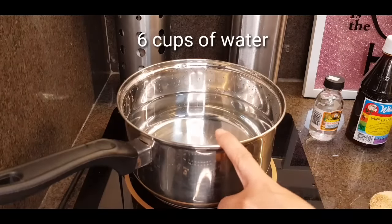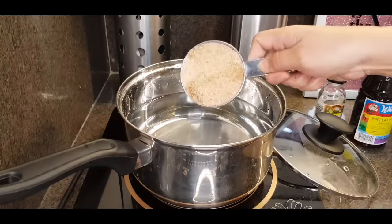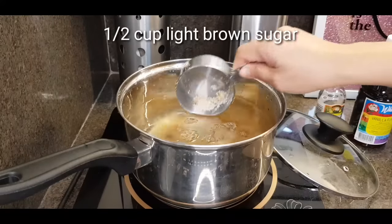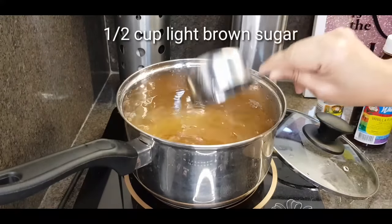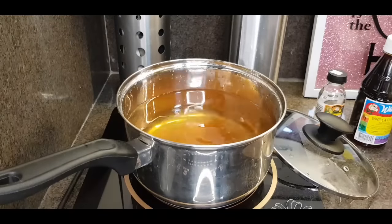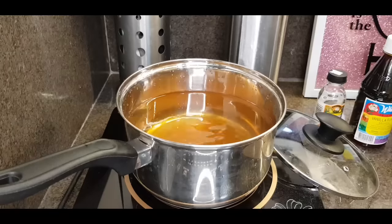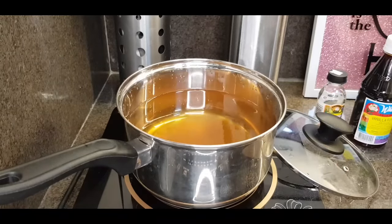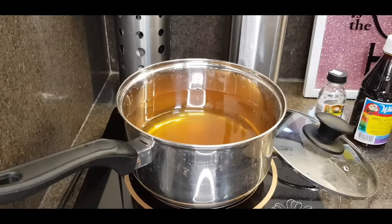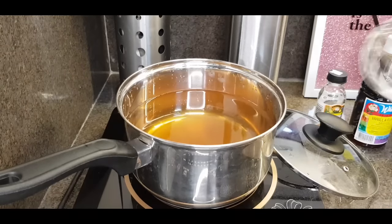Magsusukat kayo ng 6 cups of water. Ilalagay natin yung sugar, and this is 1 and a half cup. I'm using light brown sugar. Pwede rin namang brown sugar or white sugar. Then, ilalagay natin yung ating gulaman powder. Hindi ko pa binubuksan yung kalan. Kailangan matunaw muna ito bago natin i-open yung ating kalan.